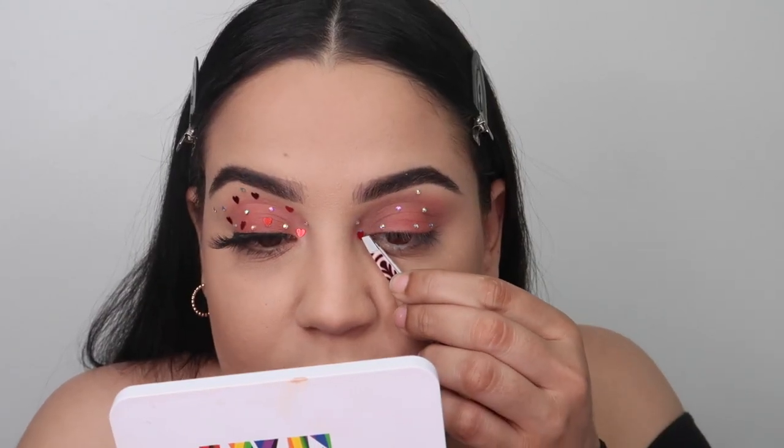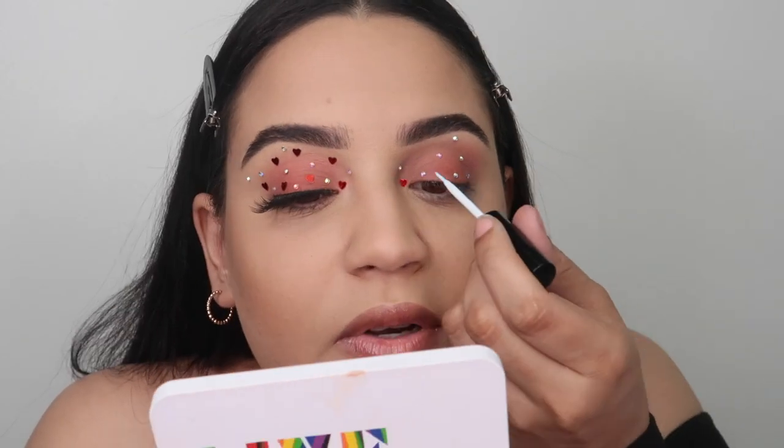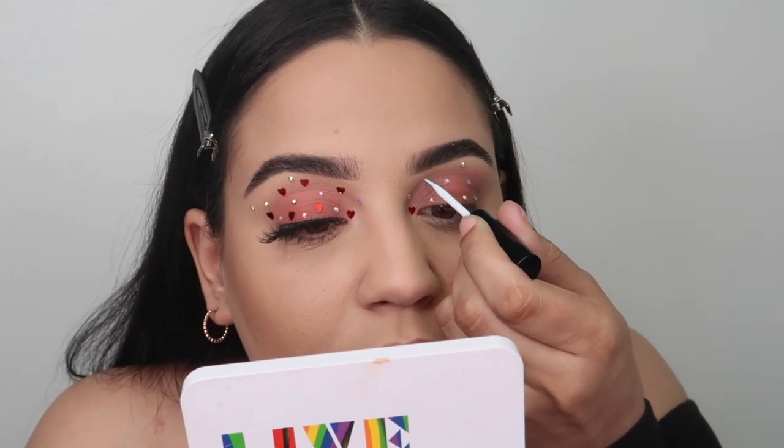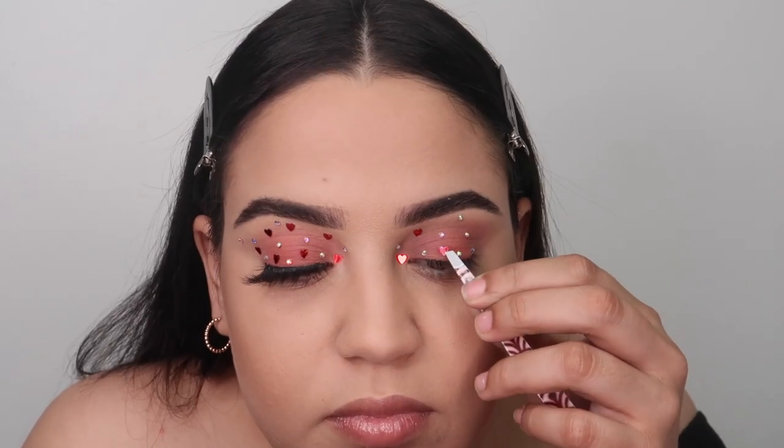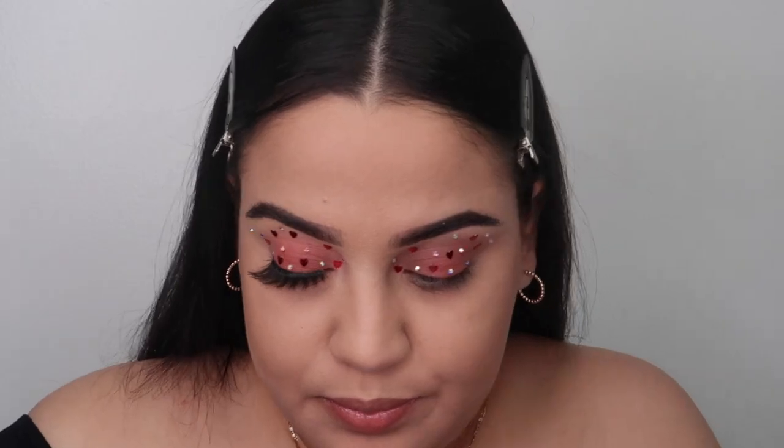Now to add the hearts, we do the same thing. This time we're gonna use our tweezers and place our hearts wherever we want. See how easy it is? It's really easy — that's all you have to do.